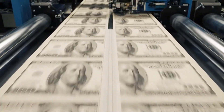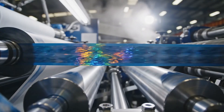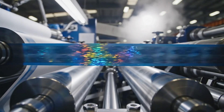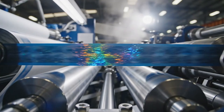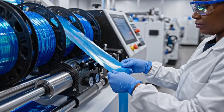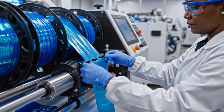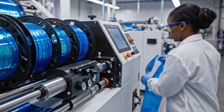Precision rollers maintain exact tension on the shimmering 3D security ribbon as it speeds toward the wet end of the machine. In a marvel of engineering, the blue ribbon is physically woven in and out of the wet fibers, burying it safely within the paper structure.